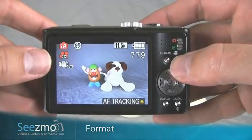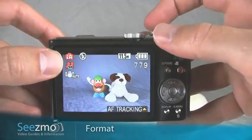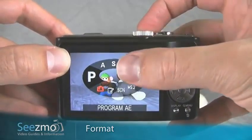So the first thing you do is change the mode. You will not be able to format the memory card using the auto mode. I'll turn my mode dial to program.